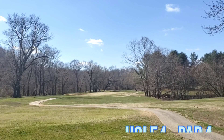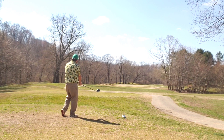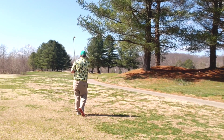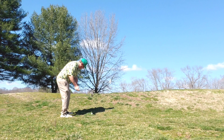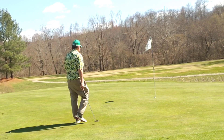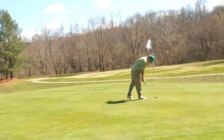Next up, hole four, par four — straight out and then back to the right. Let the big dog eat, fly one out there quite well. One bounce from the fairway into a little bit of rough. Little bit blocked out by a tree on the right, water short. Luckily I clear the water and end up on the up slope. Bump and run chip lands pin high and rolls out to the back of the green. Downhill par putt just trickles off to the right — tap-in bogey. Always a good thing.